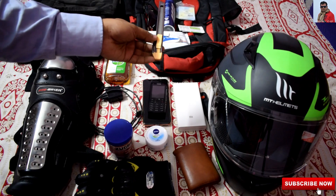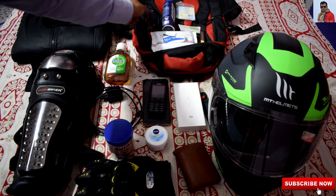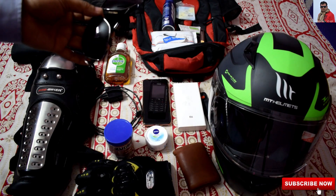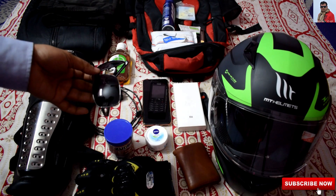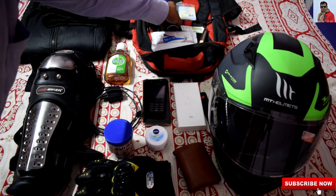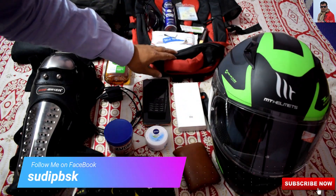I am also carrying this kind of small cutter — somehow it is required. This is the polarized goggles which I am carrying, and it is very much essential during your day rides. And I am also carrying audio earphones for my journey.